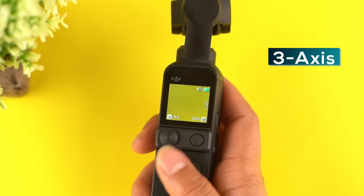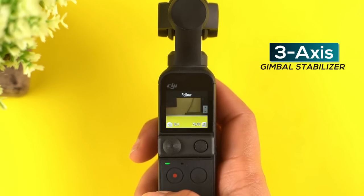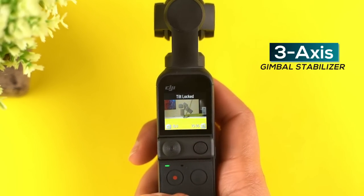Talking about the gimbal, the DJI Pocket 2 has a 3-axis stabilizer that lets you choose between tilt-lock, follow, and FPV modes. Still a slight letdown on the design front is the fact that this camera does not have any kind of waterproofing, so you will have to be extra careful with it.